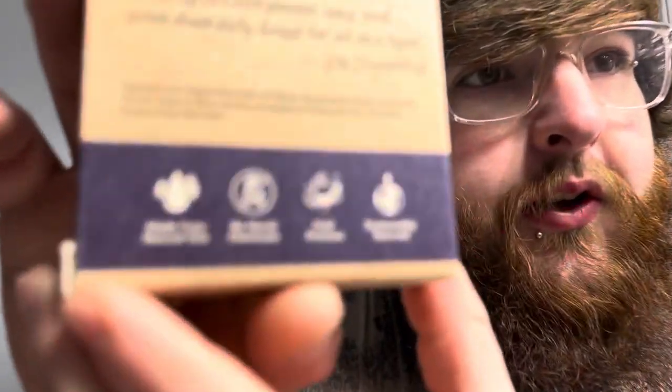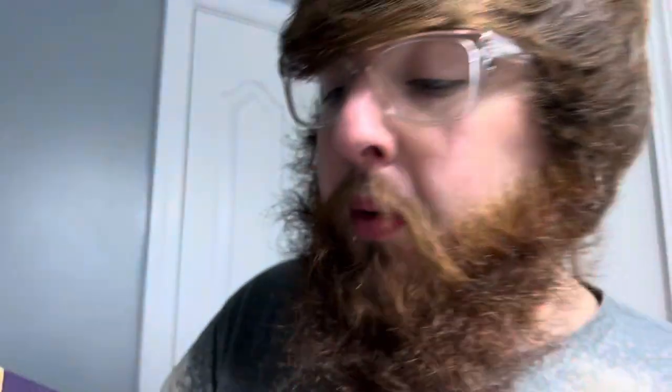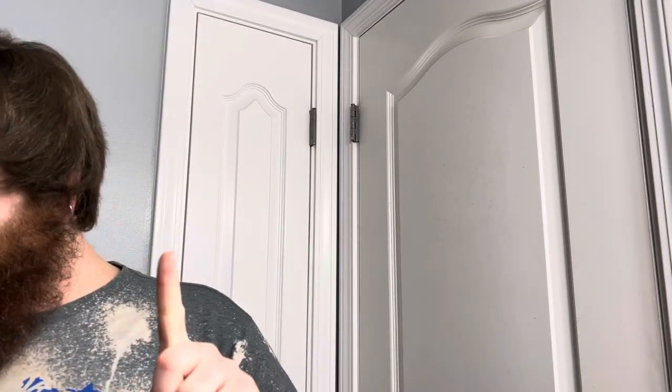On the back here there is the ingredients list if you want to pause the video and take a quick peek. But I'll talk about it real quick. Saponified oils of olive, sustainable palm, coconut, Greek yogurt, shea butter, eucalyptus essential oil, oatmeal, kale and clay, and sea salt. That's a pretty good, healthy mixture of ingredients.